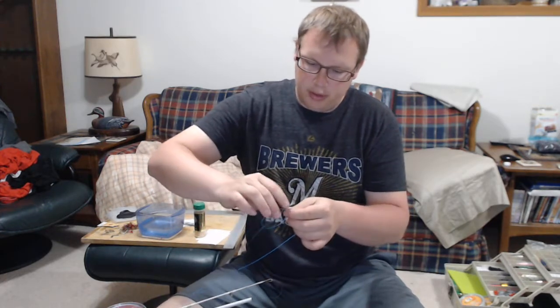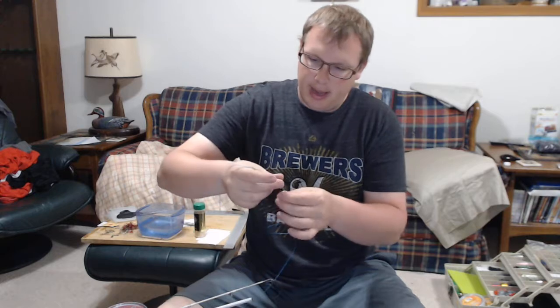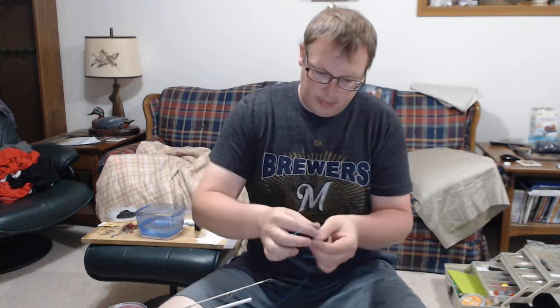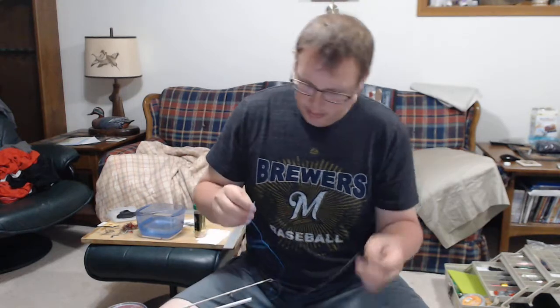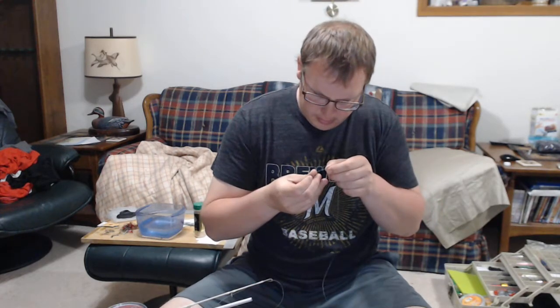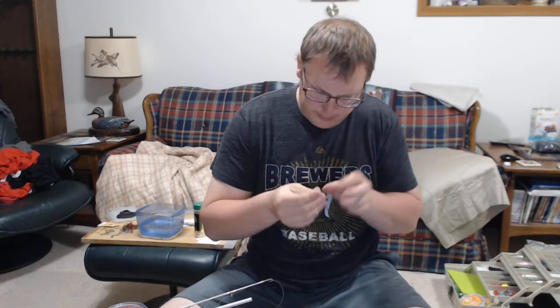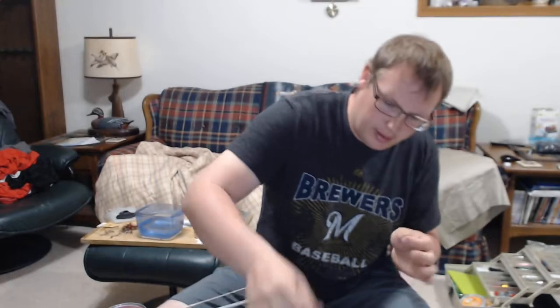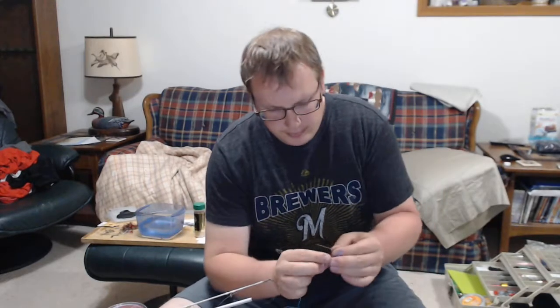With the braid backer, I do two half hitches, just really loosely. Then I'll take my braid backer, feed it through the needle, and then work it into the sheath.